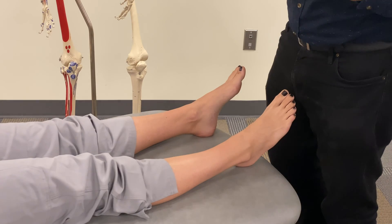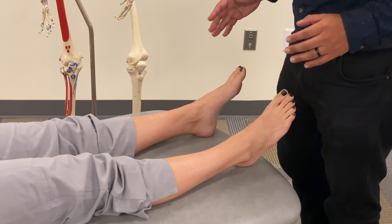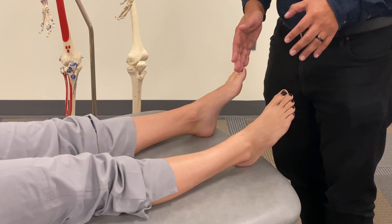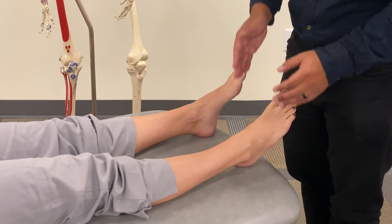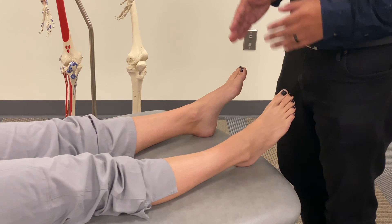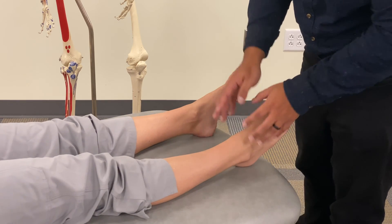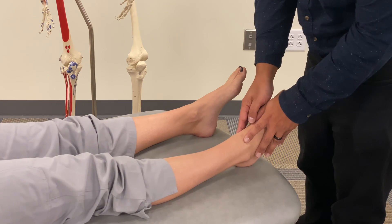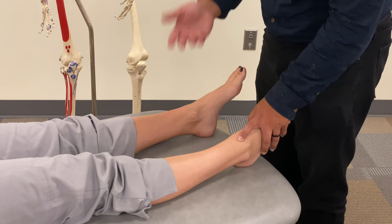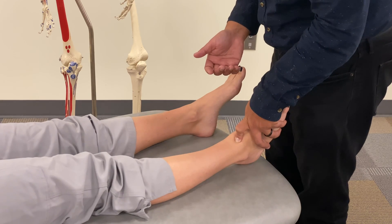We're going to talk about a high-velocity, low-amplitude, or HVLA technique for the talus — or we could rephrase that as an HVLA technique for the distal tibia. We're talking about the same thing depending on what we're paying attention to. For our dysfunction on this right side, we had an anterior talus, accompanied by increased plantar flexion and a restrictive barrier in dorsiflexion.